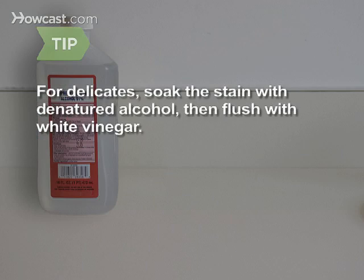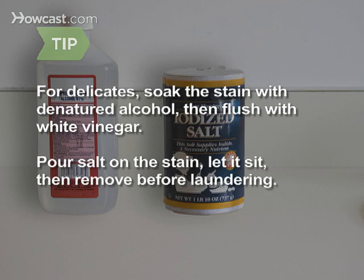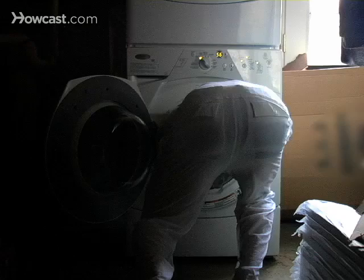Step 7: Treat the stain with stain remover according to the product directions. If the item is of delicate fabric, you can also try soaking the stain with denatured alcohol, then flushing with white vinegar. You can also try pouring salt on the stain, letting it sit for a few minutes, removing the salt, and laundering.